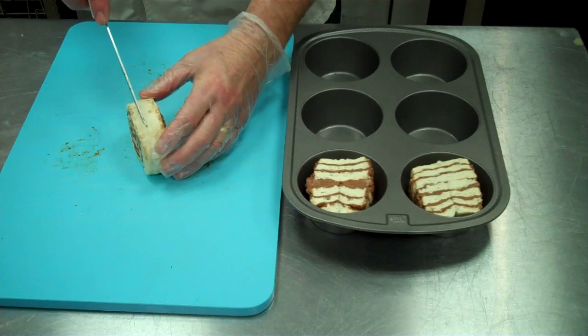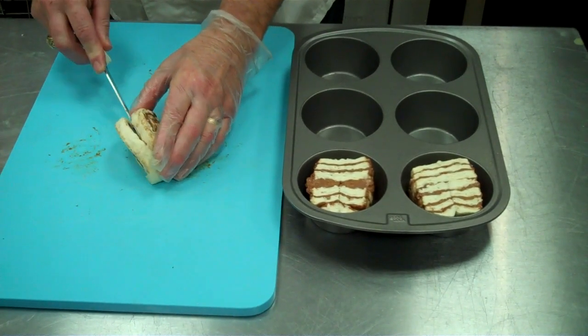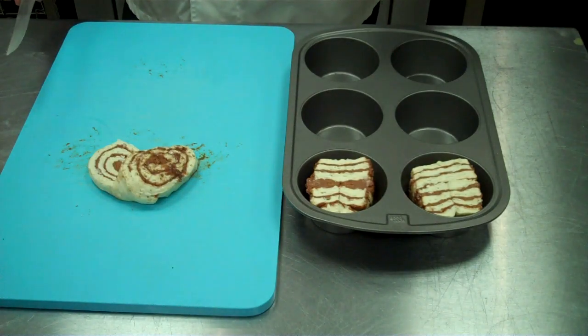One more option. Take your cinnamon roll — same one, slacked for about 15 minutes. Kind of separate it. And here's our heart-shaped cinnamon roll.